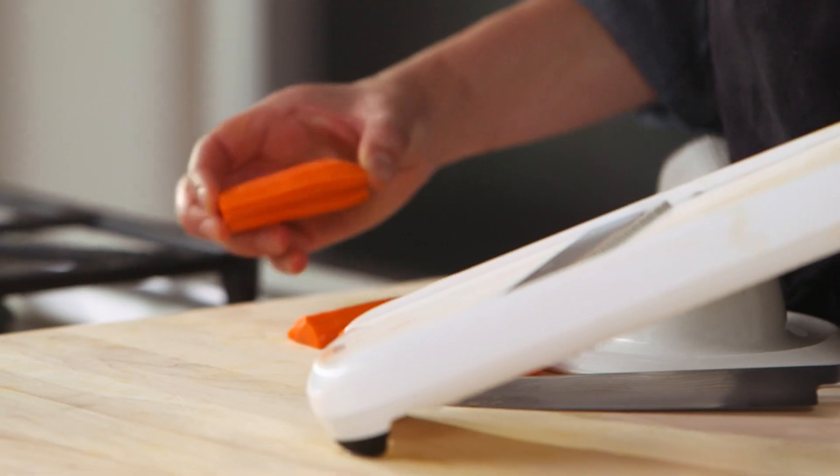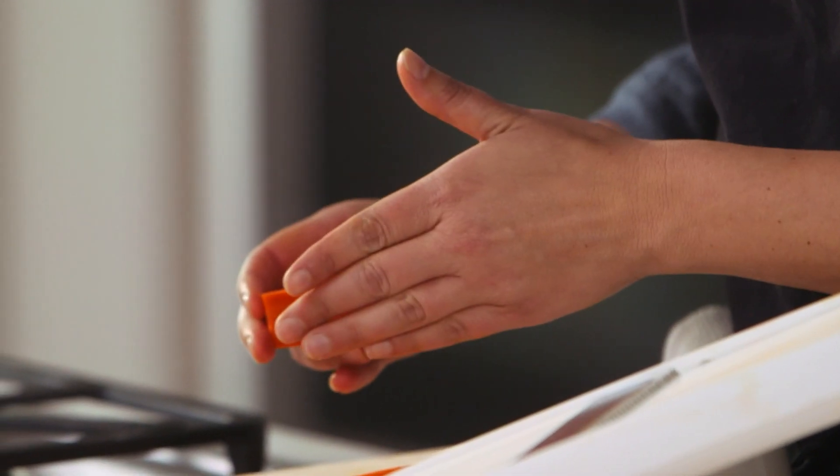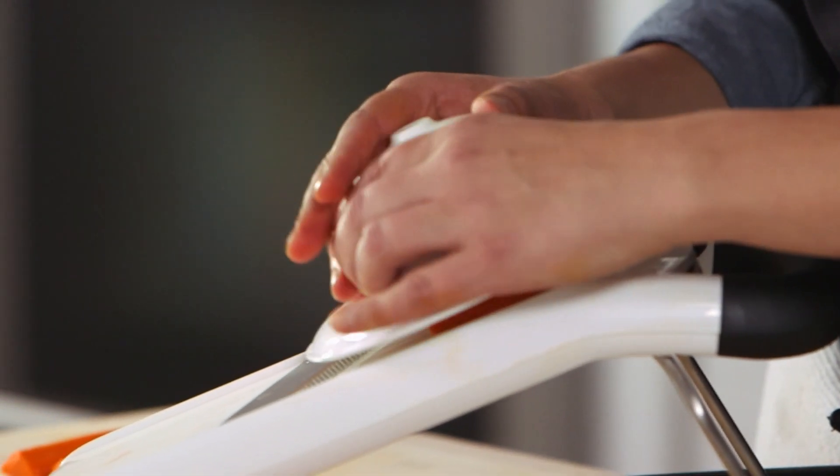It even has a julienne setting, which I'm going to use to do carrots. I like to have them in really manageable pieces, so I cut mine in half so it's flat, put it right here, and then put the guard on and push down.